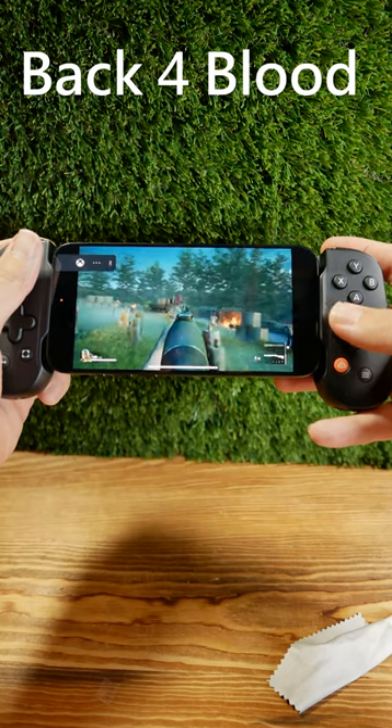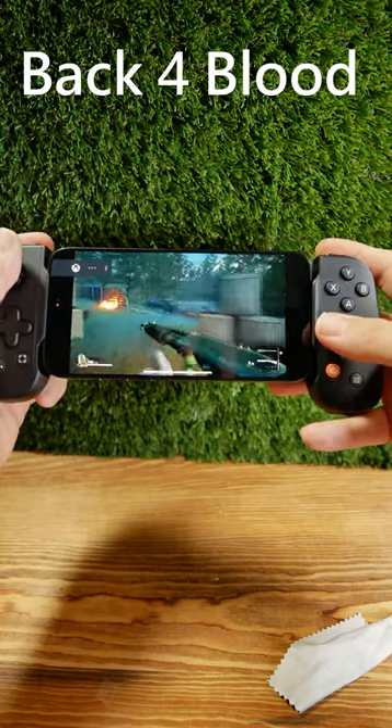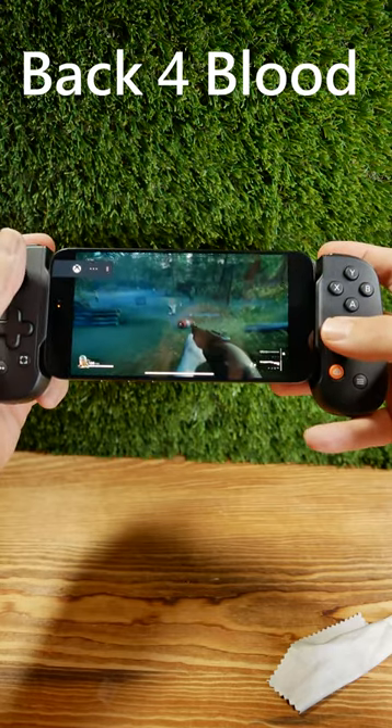The headphone jack and the USB-C passthrough all works with this. And even though it says Android on the box, this absolutely works with the new iPhones.